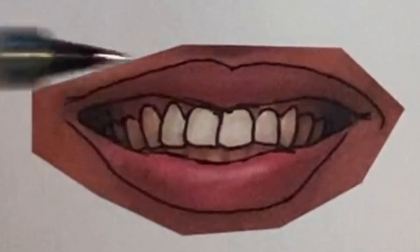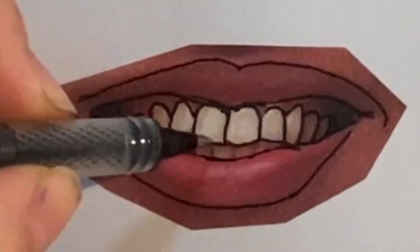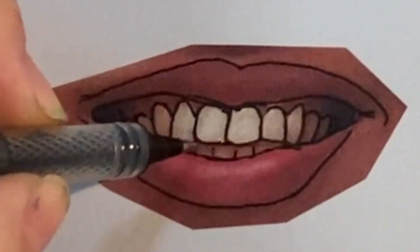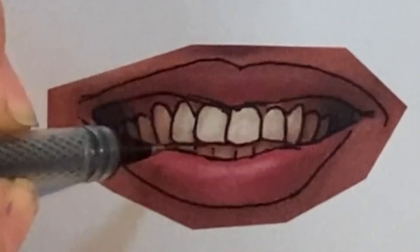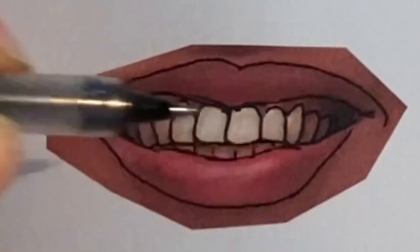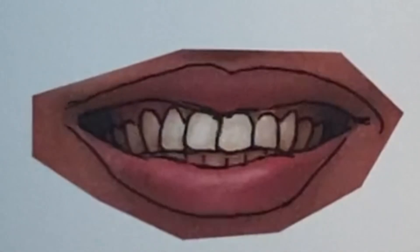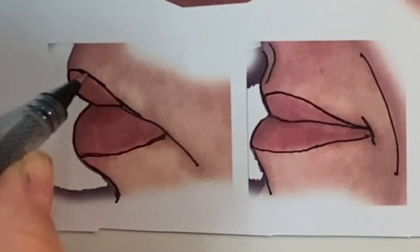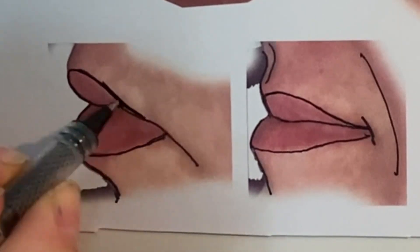Those lines going up from the teeth are just kind of showing the ridges in the gums, and then lightly doing some lines to imply the bottom teeth. We want to do as little shadowing as possible inside the mouth. Shadowing teeth is a little more tricky, and we'll work on that in our teeth shading video coming up.